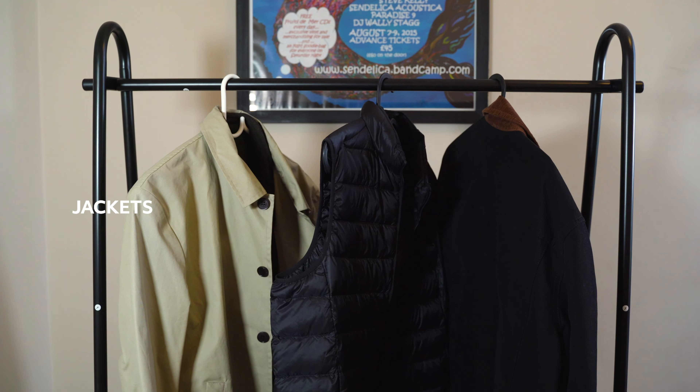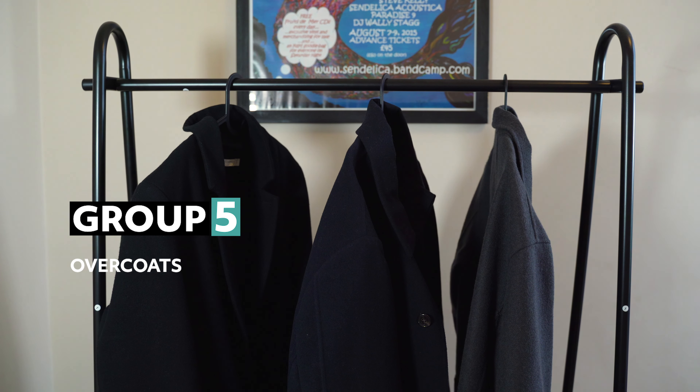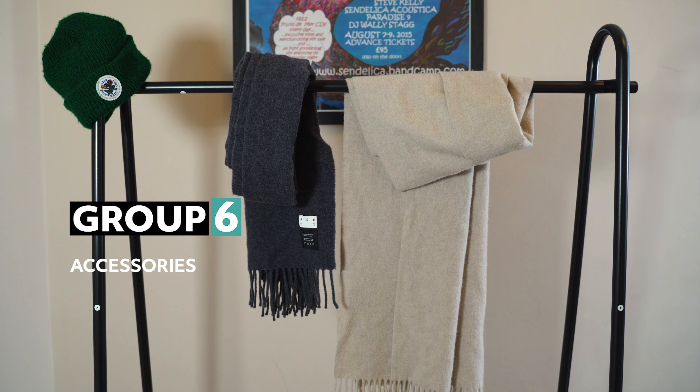In layer group four we've just got jackets. In the fifth layer group we've got overcoats. And the icing on the top of the cake — the cherry on the top — we've got our accessories: scarves and hats.